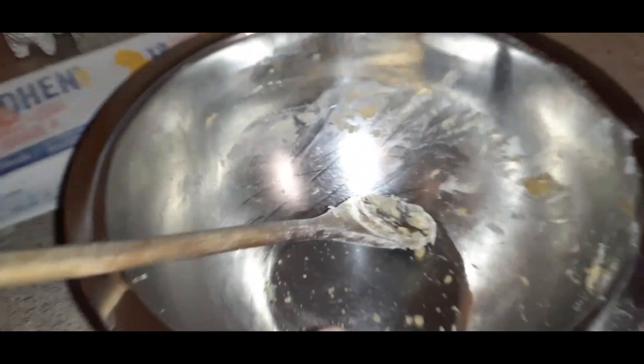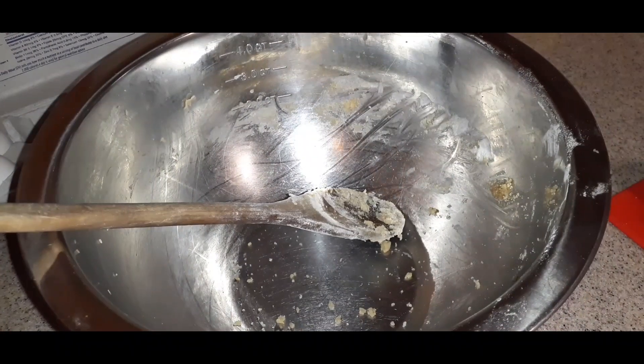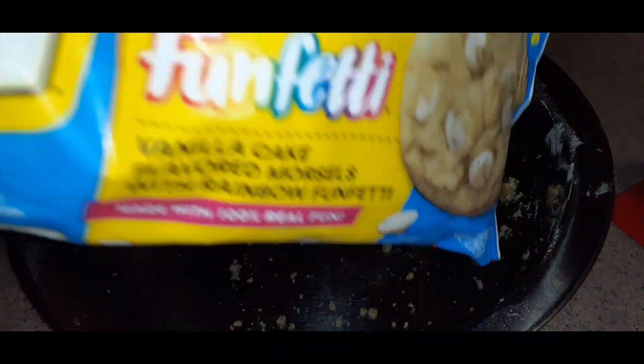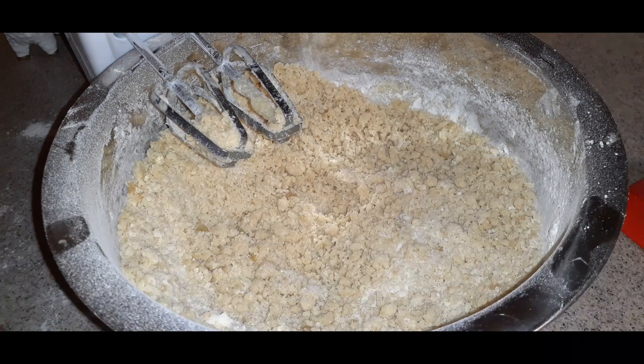We're using the same container because we're doing the same exact recipe. The only thing we're doing different is adding the Toll House Funfetti chips. So I'm not going to put you through the whole process again — I'll just show you when I get the Funfetti chips in. This is round two — the Funfetti vanilla cake flavored morsels going into the mix, putting the whole bag in.